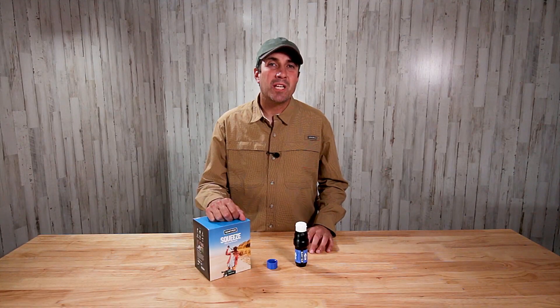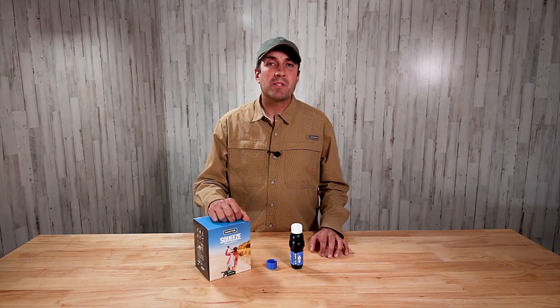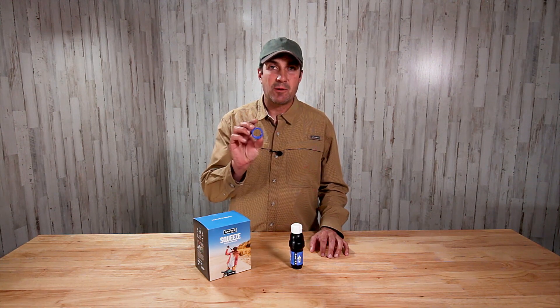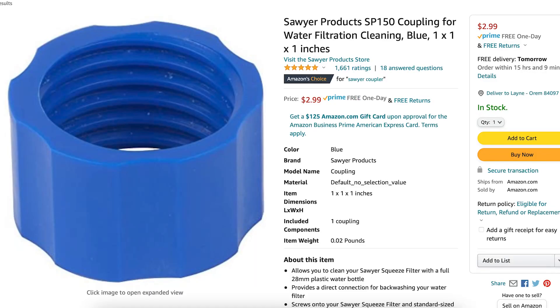Thank you for joining me in this little series where I am sharing everything I know about the Sawyer Squeeze. My hope is to shorten the learning curve for you and help you to get the most out of this amazing product. Today's topic is the Sawyer cleaning coupling, this little thing right here. I don't know why it wasn't included in the box — it's not very expensive. On Amazon, I picked this up for $2.99. If you decide that this is for you, I'll leave a link below so you can head over to Amazon and pick one up for yourself.